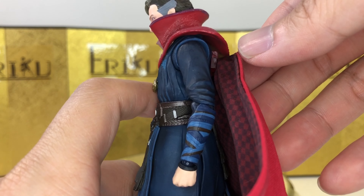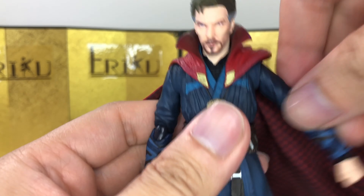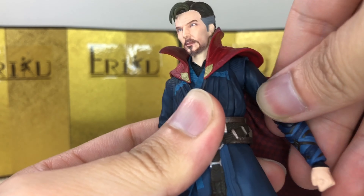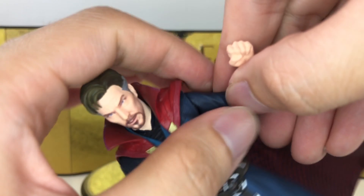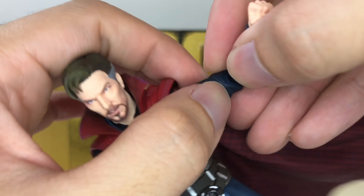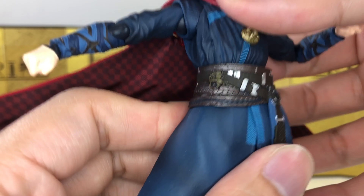I find this very interesting — instead of plastic, we have a cloth cape now, but the engineering is basically exactly the same as the previous Doctor Strange. For the shoulder, you can raise the arm up about this much, and you do have a swivel here plus a really nice butterfly joint. You can curl about this much, and you do get bicep swivel with the joint over here, and you have the ball wrist of course.